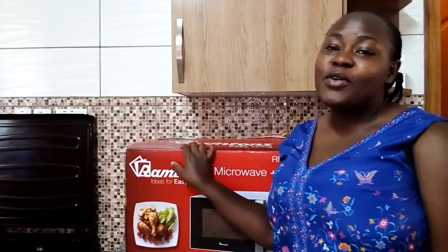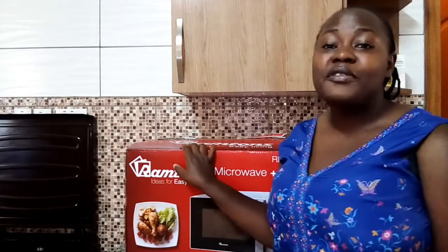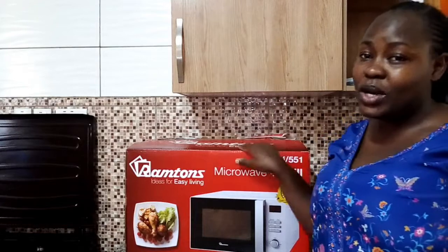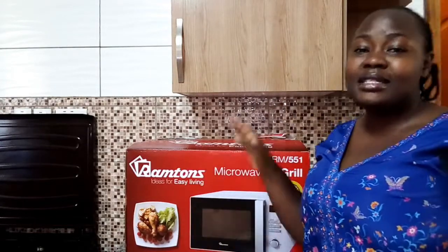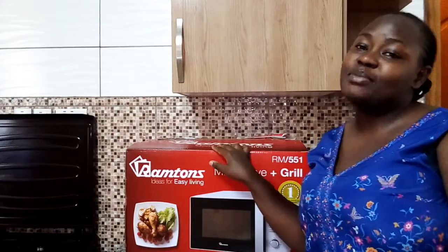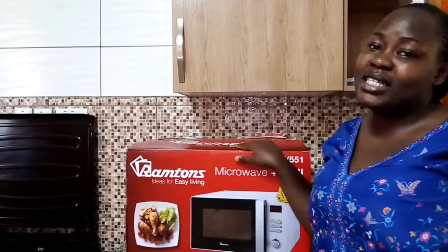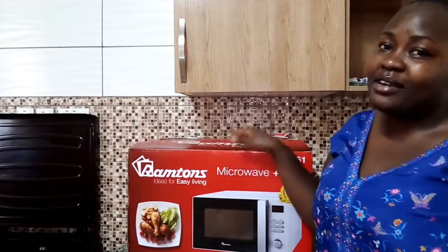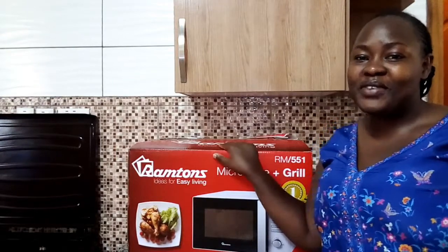So finally I got an efficient microwave. The ones that I have have been failing me, so I hope this one is going to last longer. As you can see, it is a good brand — Ramtoms. Let me show you how I am going to unbox my microwave and what it entails and the parts that are here in. Karibuni Sana, let's get to the video.